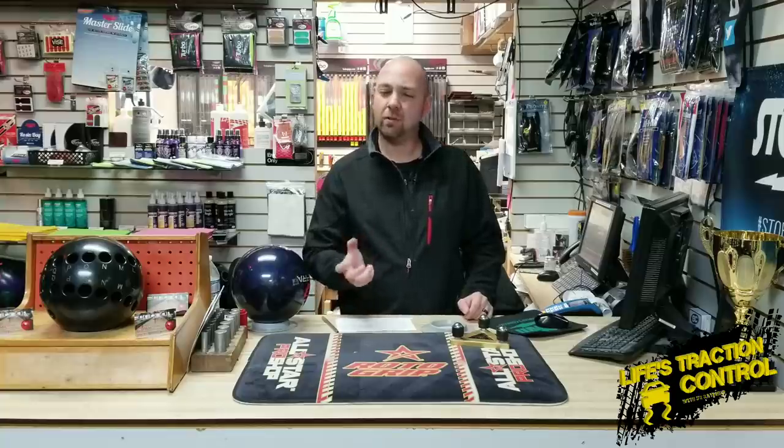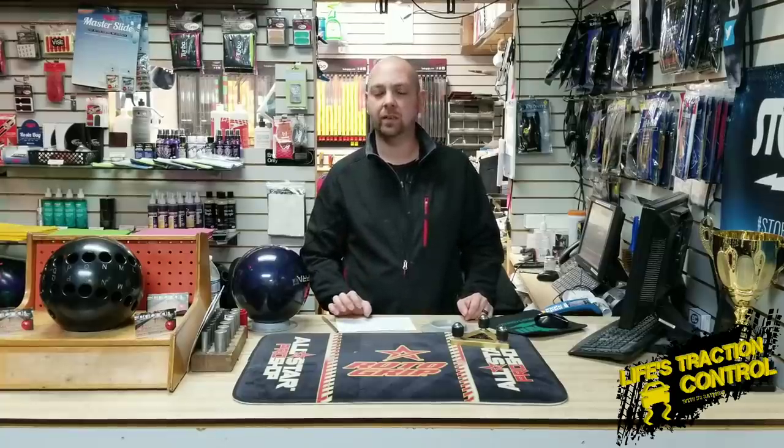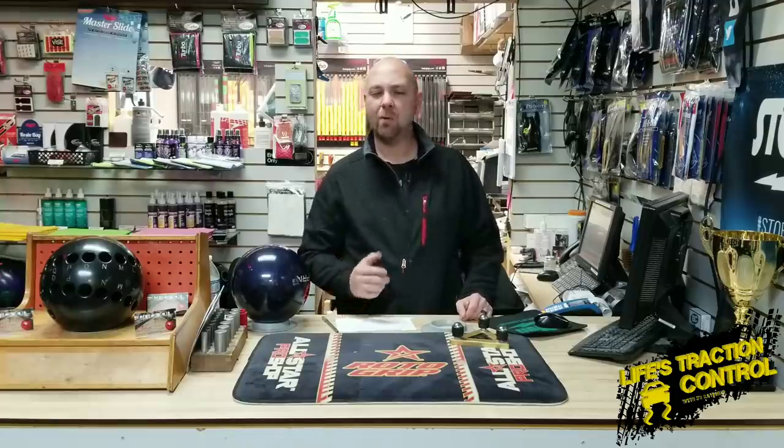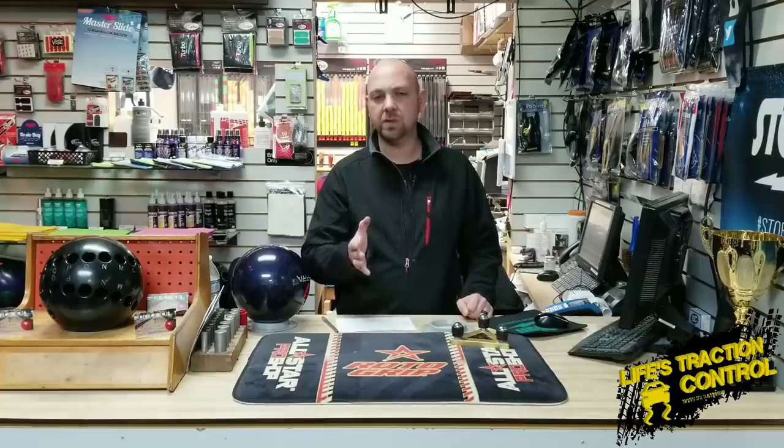What's up, guys? J.R. Raymond back again, coming to you from MRB Classic Pro Shop, where today we're going to touch on that whole release issue again. We just did a video — you saw those three different types of releases and how they create different motions — but now we're going to touch on when and where to use those different releases out on the lanes, so stay tuned.